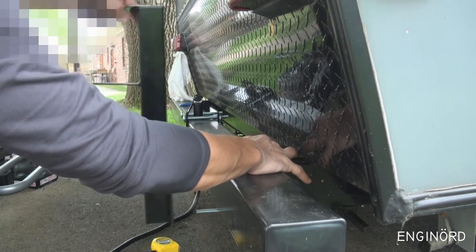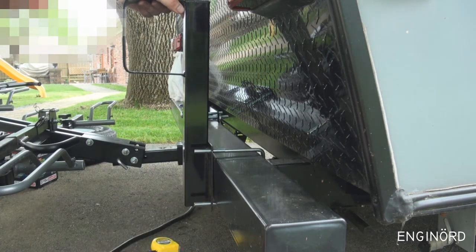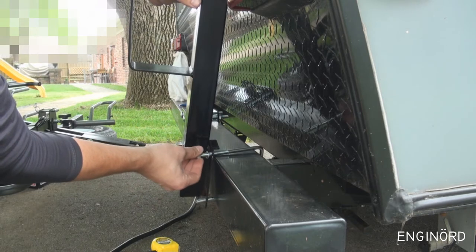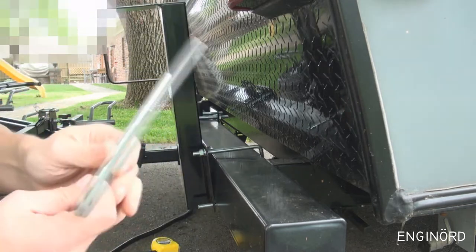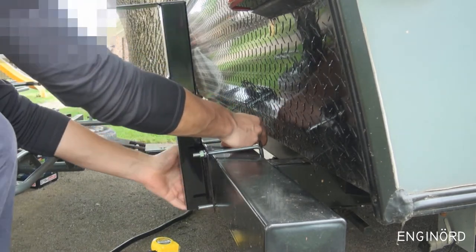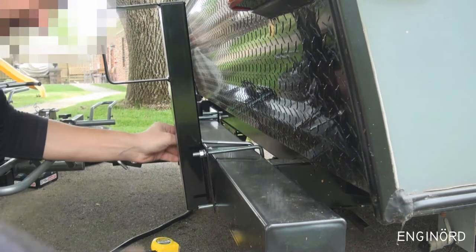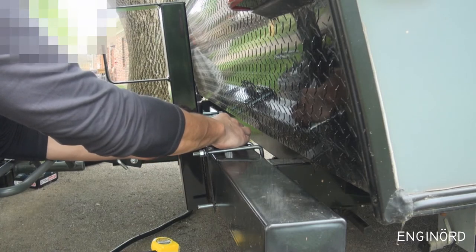First you install the U-bolt, then the carrier. There's a lock washer — I'm surprised they still produce these. The U-bolts are 3/8 size thread. Some heavy-duty carriers come with half-inch but this one is 3/8. I'm going to mock it up for now and then install the wheel, then find a position where there's no interference between the different components.